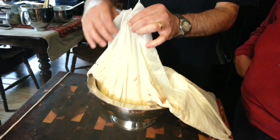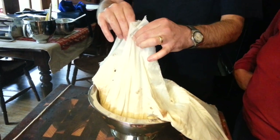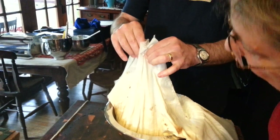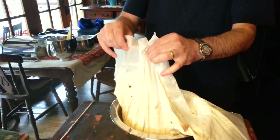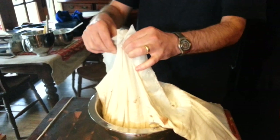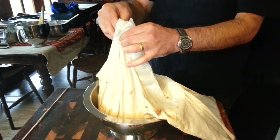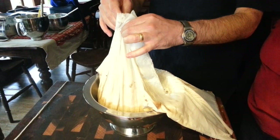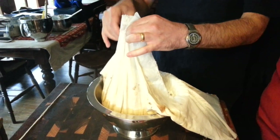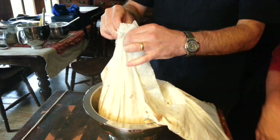It doesn't have to be exact, but I kind of match them. Keep going around and you will work a little faster normally by the second or third time. This is where you see whether you've actually done it.